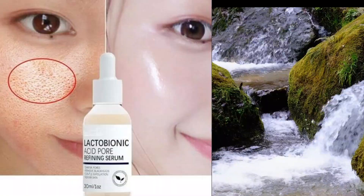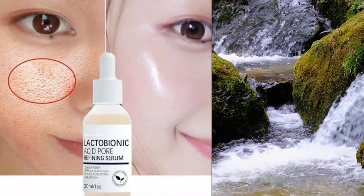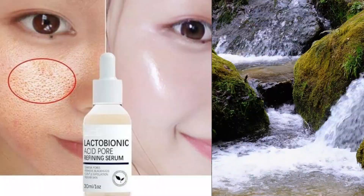So give it a try and incorporate it into your skincare routine for that extra boost of exfoliation and renewal. Here's to glowing, healthy skin.